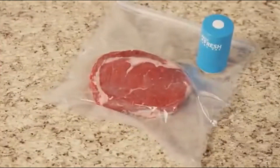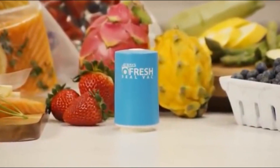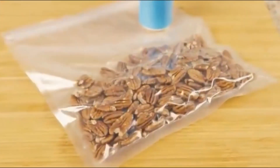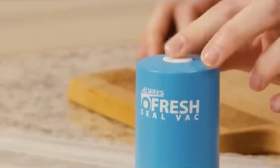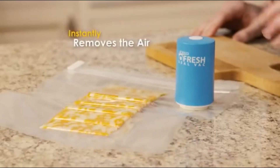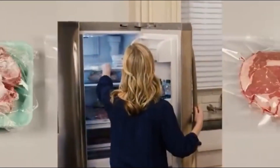There is a new way to seal and save food. Introducing the Always Fresh Vacuum Food Sealer that quickly removes air, sealing in freshness. Watch. Simply pack your food. Touch once to vacuum out the air. And just like that, you're left with perfectly preserved food that will stay fresh longer.